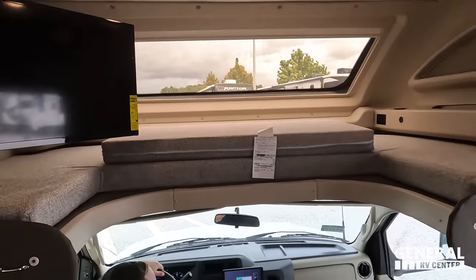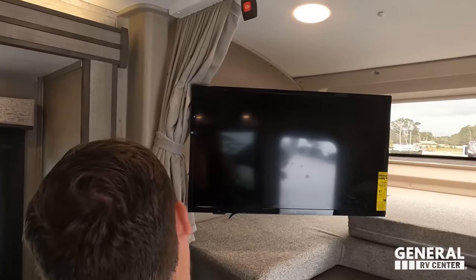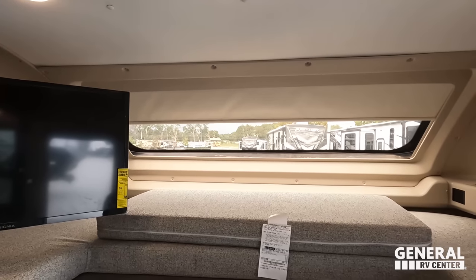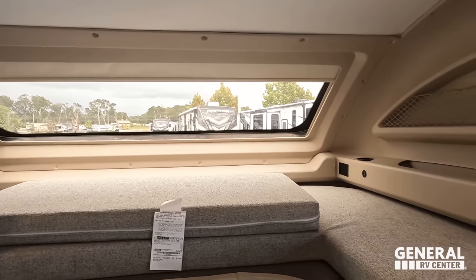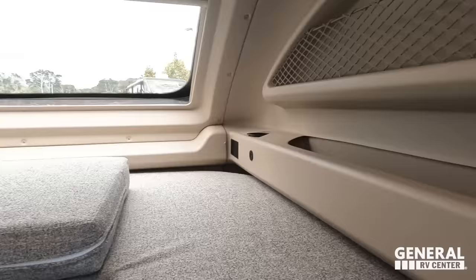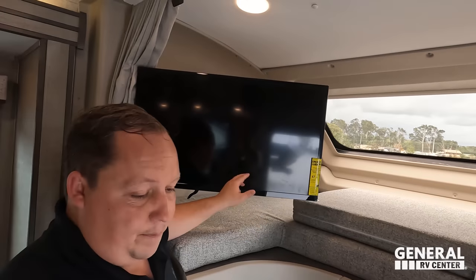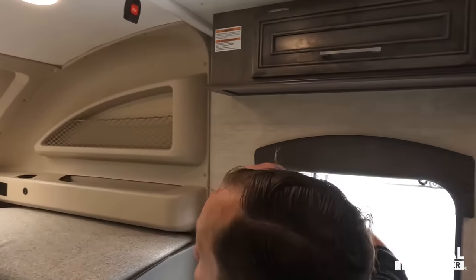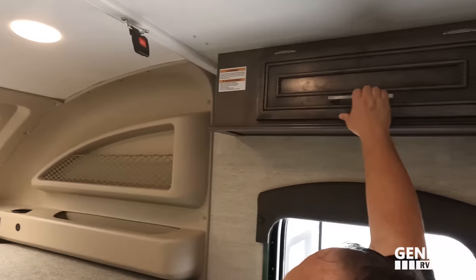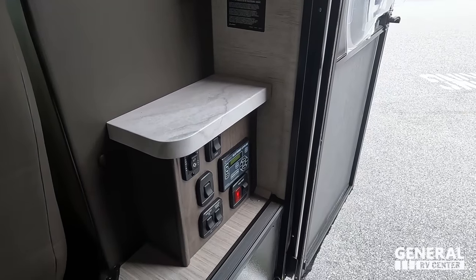Above the cockpit there is a bunk over the cab that holds 750 pounds — the TV is right there. There are controls to raise and lower the shade, plus USB ports, cup holders, and netting for extra storage. There's also a privacy curtain and a safety net for the bunk. Down here is the panel to open the slides and check your tanks, plus auto leveling and light controls.